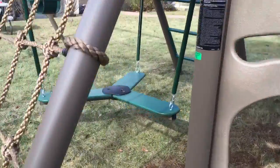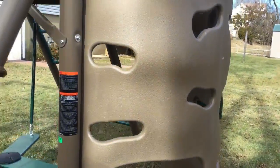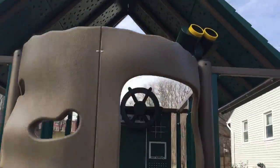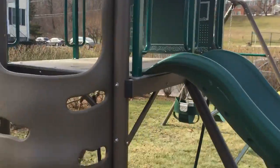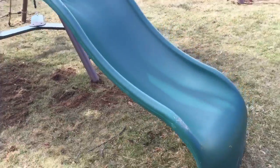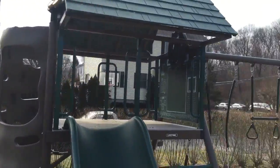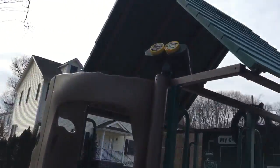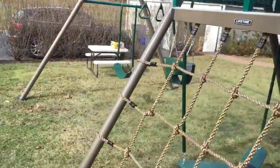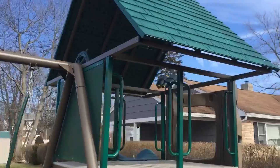Underneath there's a swing and a rock wall. It has a wiki wave slide, chalkboard steering wheel, jumbo binoculars, and an A-frame design for stability.